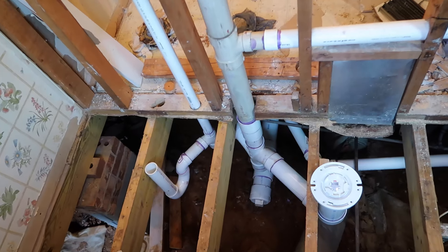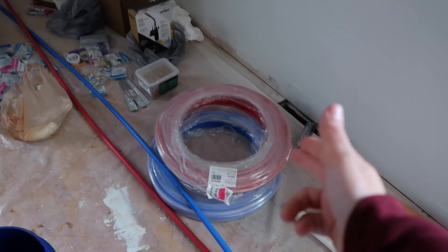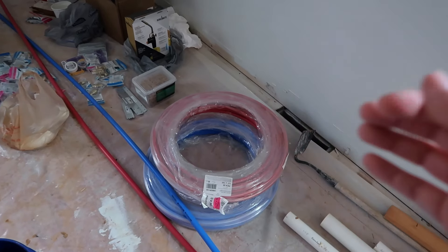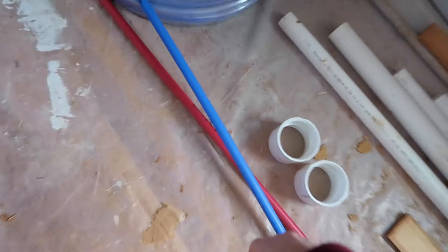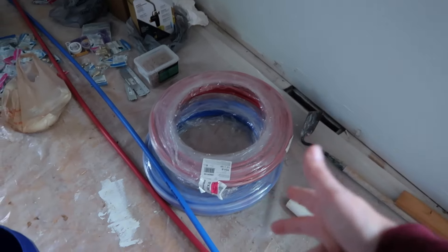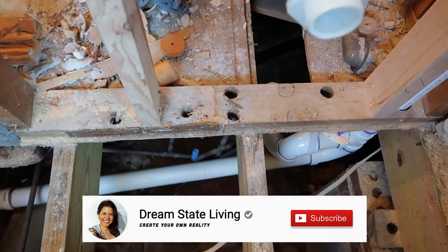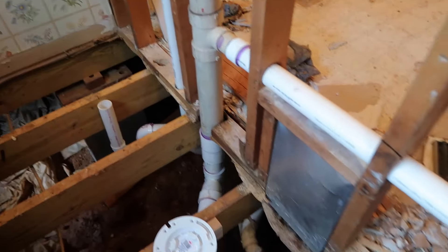Now that my entire drain system is done, it is time to run new water lines. I'm going to be converting the copper that was coming up into PEX. I'll replace the lines from the water heater — it's like that old polyurethane or something — with three-quarter inch PEX, and then for the lines teeing up for the vanity, the shower, and the toilet, that's going to go with half inch. Luckily we got most of the holes here already from the copper lines, so I only have to make maybe one or two more.